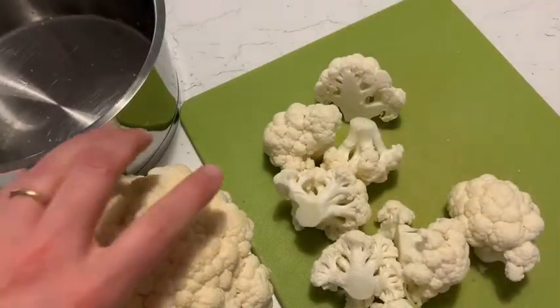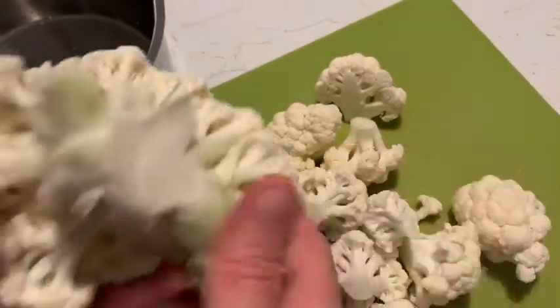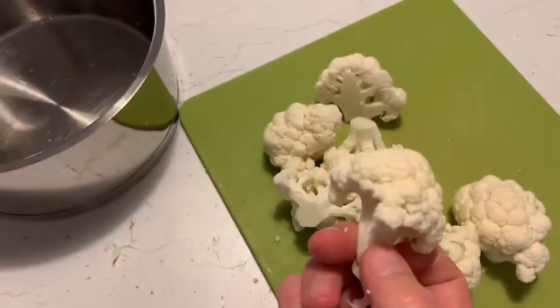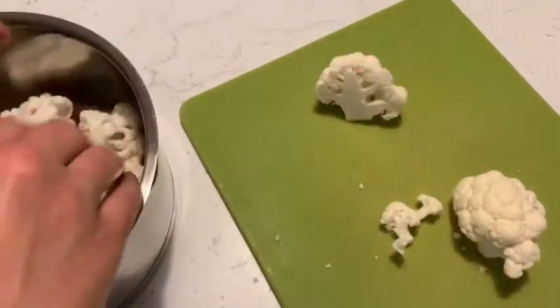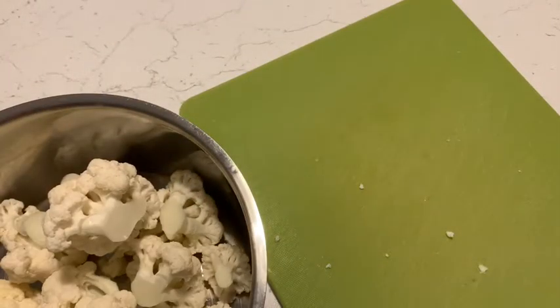Prepare the cauliflower by simply snapping off the florets, then place the florets into a saucepan and boil the cauliflower for about four to five minutes.